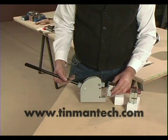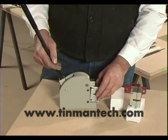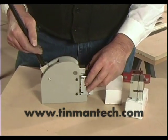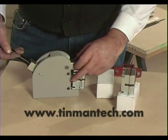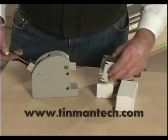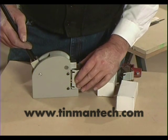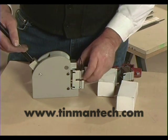You can put either the shrinker cartridge inside the machine or you can put the stretcher cartridge inside the machine, and you will have a very, very good machine for shrinking or stretching steel, stainless steel, or aluminum parts.